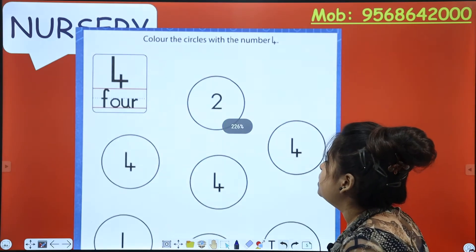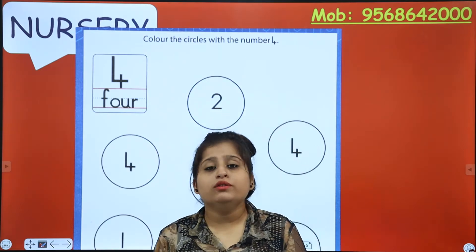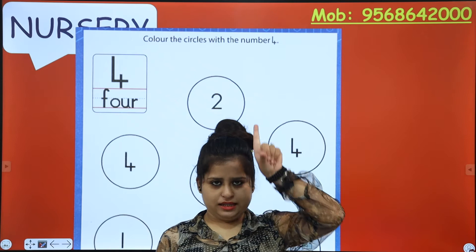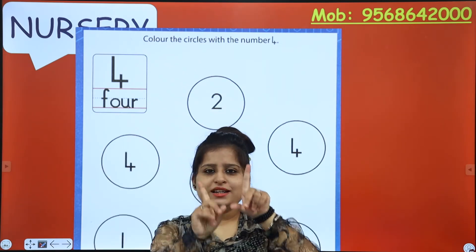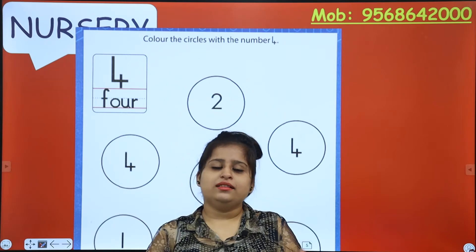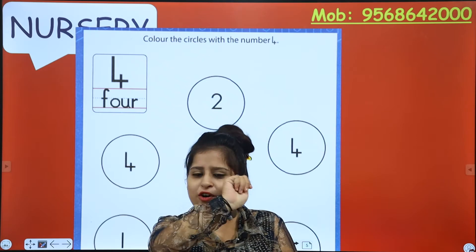Color the circles with the number 4. Do you know about number 4? What do we need to make number 4? We need a standing line, then a sleeping line, then again a standing line, and then we got our number 4. Which number?